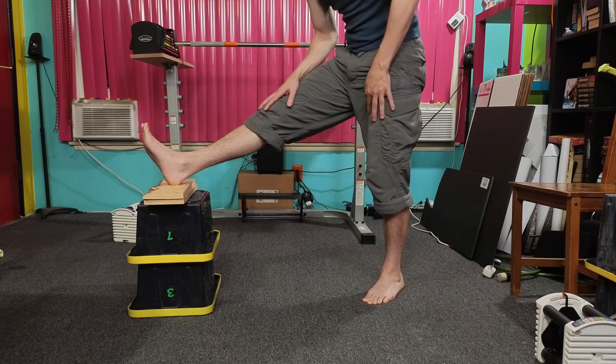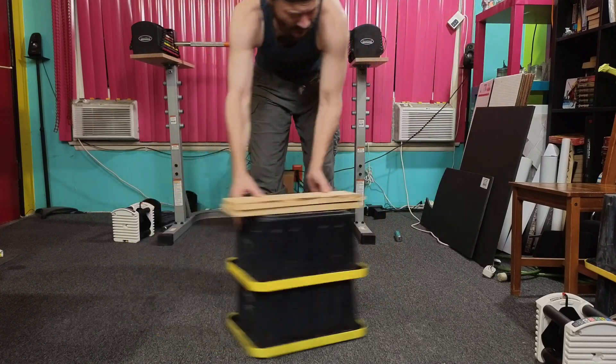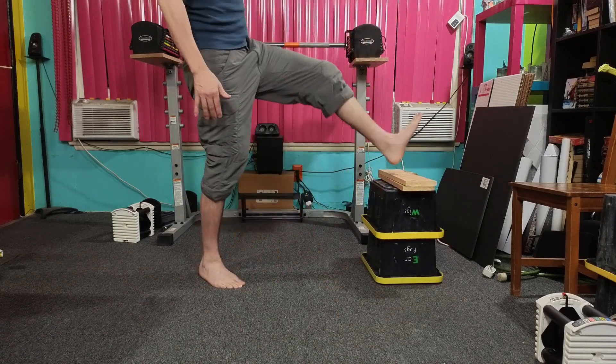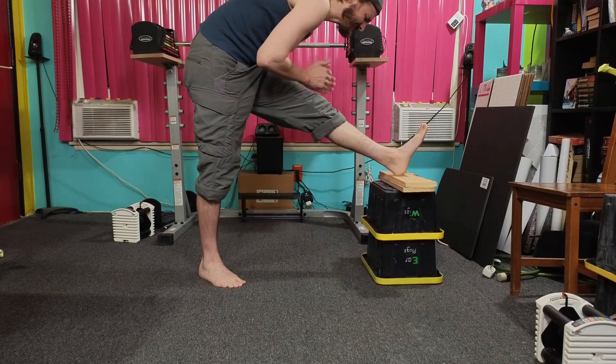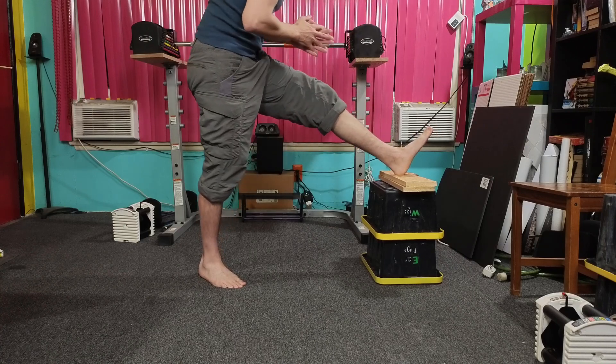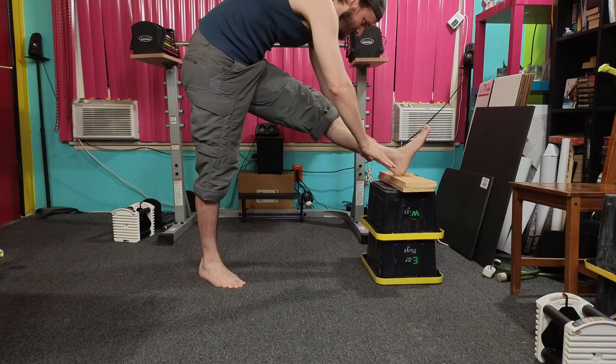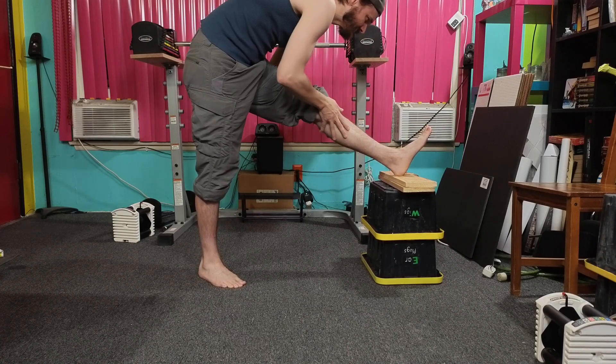Now you'll be pressing your heel into the chair, increasing the stretch of the leg. Let's go — one, two, three, four, five, and the legs. Increase — one, two, three, four, five, and the legs. And increase — one, two, three, four, five, and the legs.